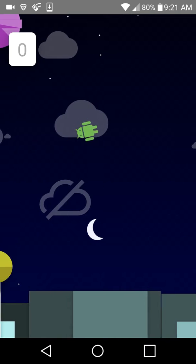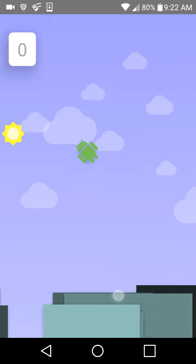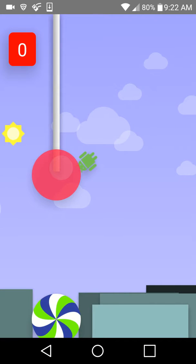This game is kind of hard, just letting you guys know. See, it's really hard.